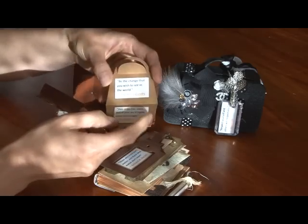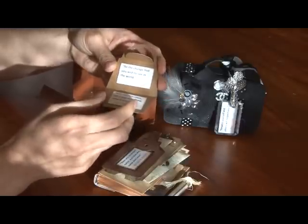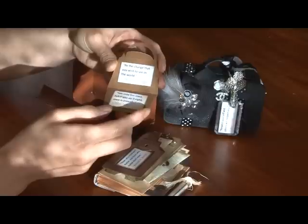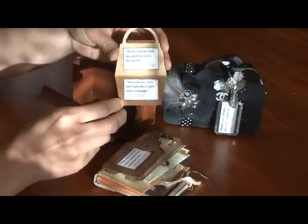Inside I've got all these quotes that I got off the internet. For example: "Be the change that you wish to see in the world" — that's from Mahatma Gandhi. And "You only live once, but if you do it right, once is enough" — Mae West.